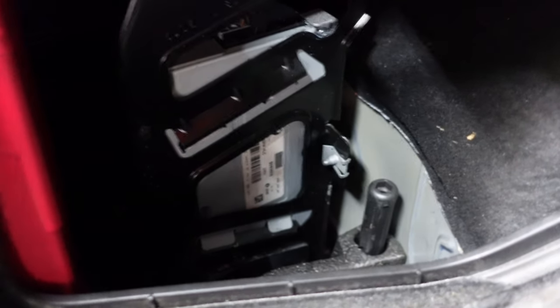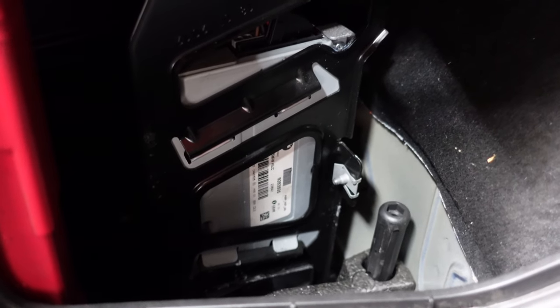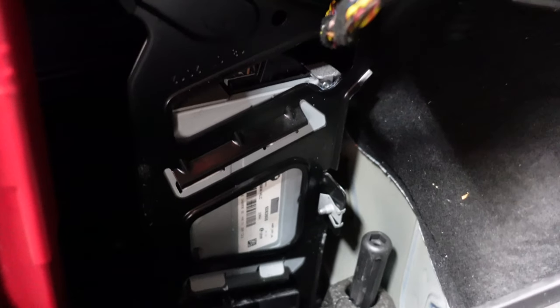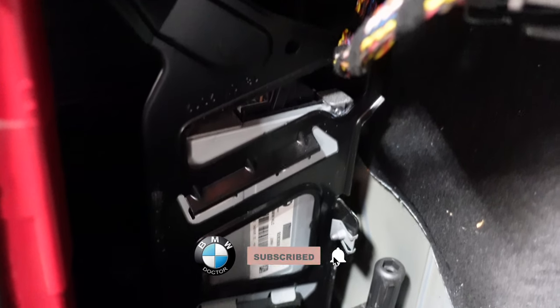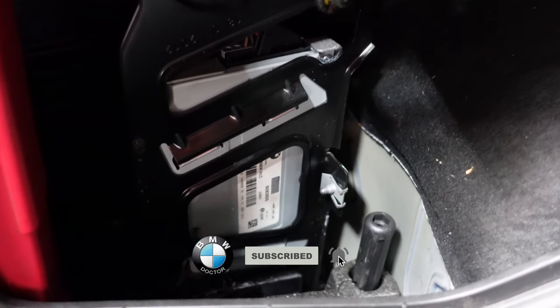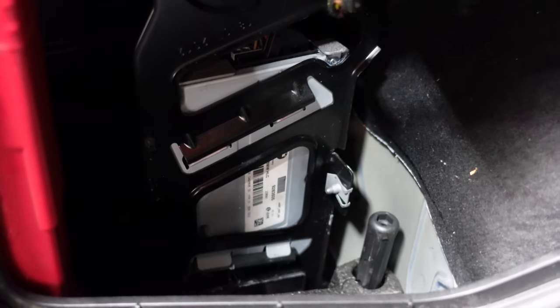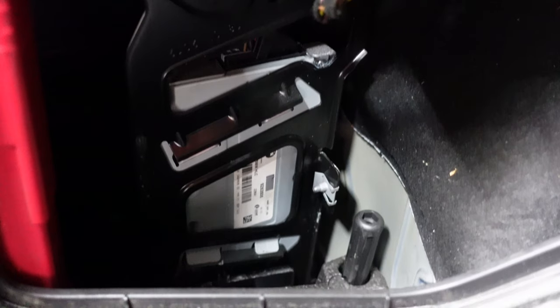The best thing to do is not to try and buy another BMW one. The best thing to do is to buy an upgraded one, which you can buy all across the internet these days. Many people have made upgraded amps for these cars, especially if you have a hi-fi system. The aftermarket amps available on the market these days are actually better than the actual BMW ones and much, much cheaper.